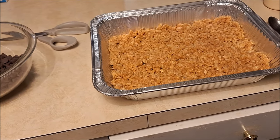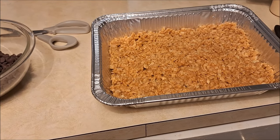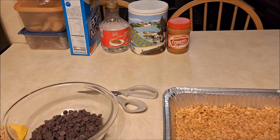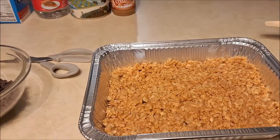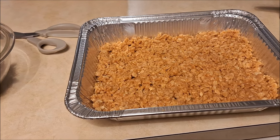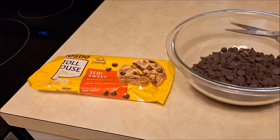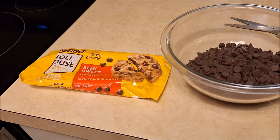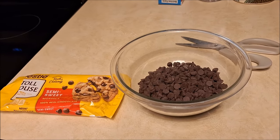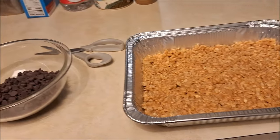Take that crispy rice mixture with the melted peanut butter, corn syrup, and sugar, mix it all together, and place it in a greased pan. Then take one package of your favorite kind of chocolate — it could be semi-sweet, milk chocolate, dark chocolate, whatever you like. Melt this in batches so you don't burn it, and then place it on top.